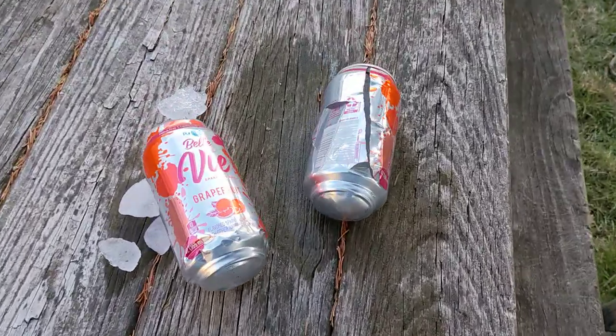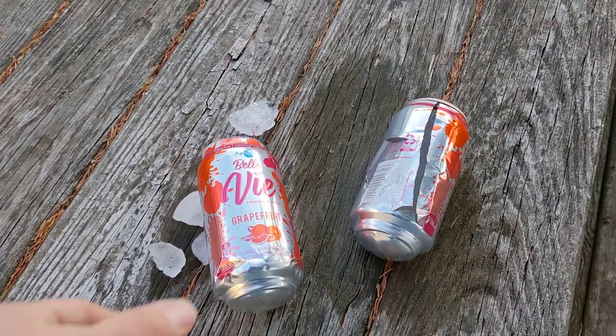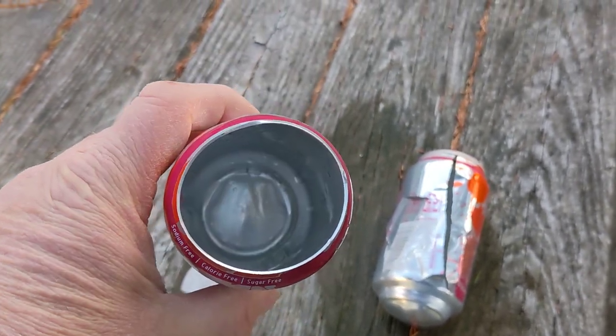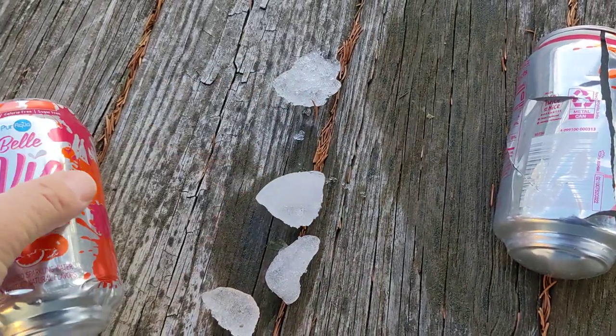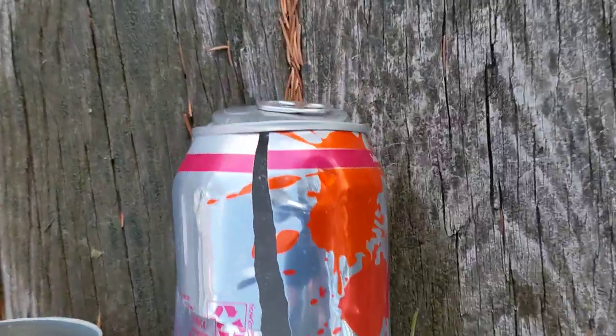We left these two beverage cans in the car overnight and the temperature got down into the single digits. On this can, the bottom puffed out and the top popped off, and the next morning we found these ice chunks all over the floor of the car. Of course, the can was empty.